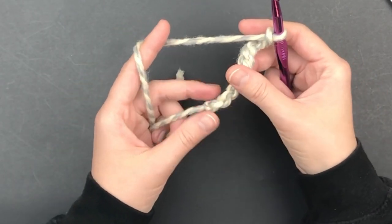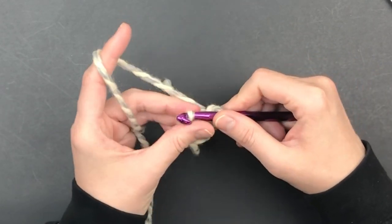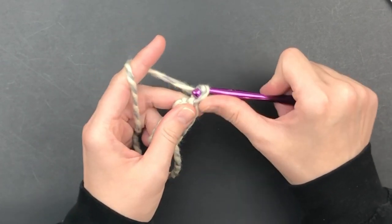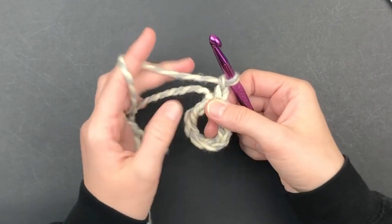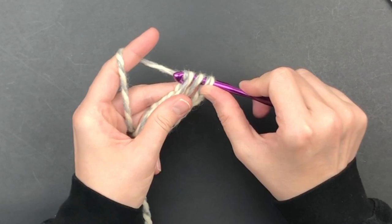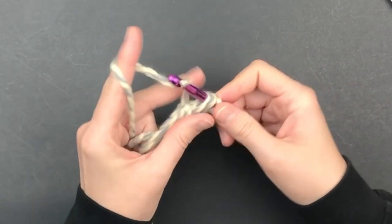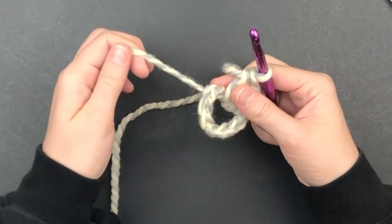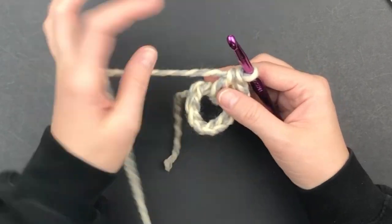Slip stitch into the first chain to make a ring. You could realistically use a magic ring here if you'd like. Chain 2 — this will not count as a stitch. Make 18 double crochet in the ring, crocheting over the top of your long tail as you go. You will crochet over the top of this tail all the way to the end of this round.